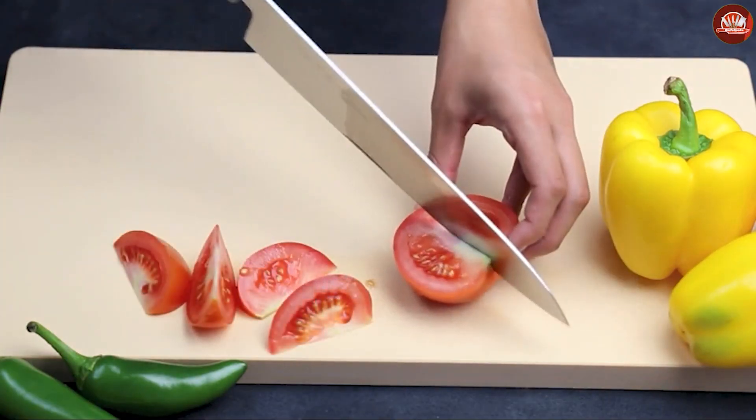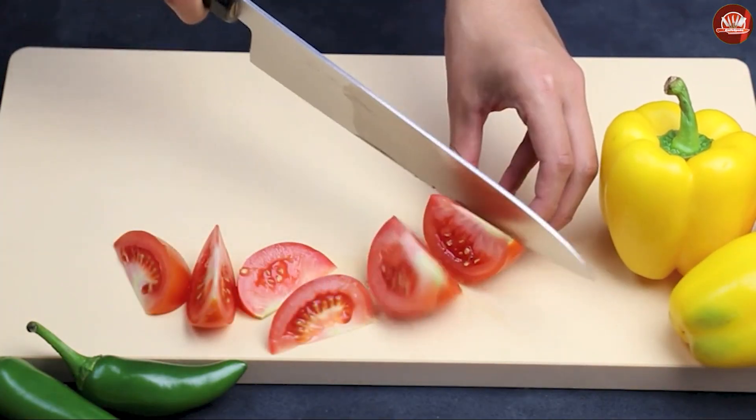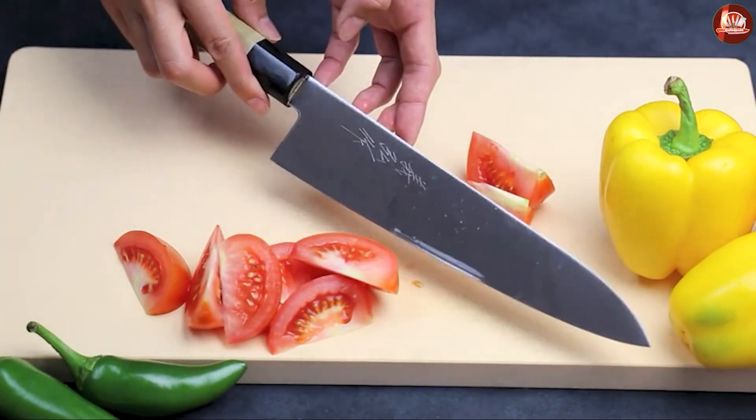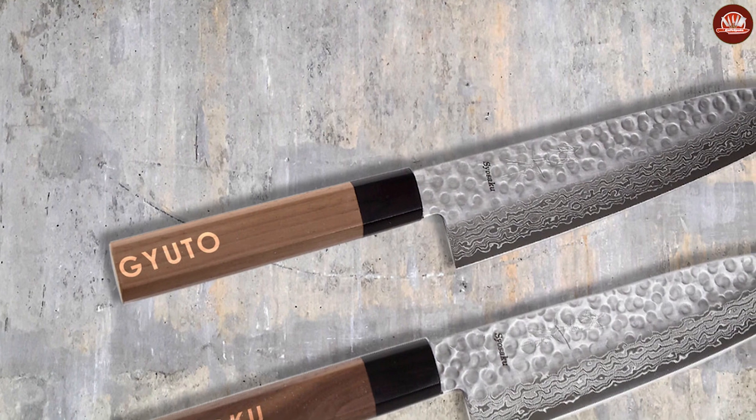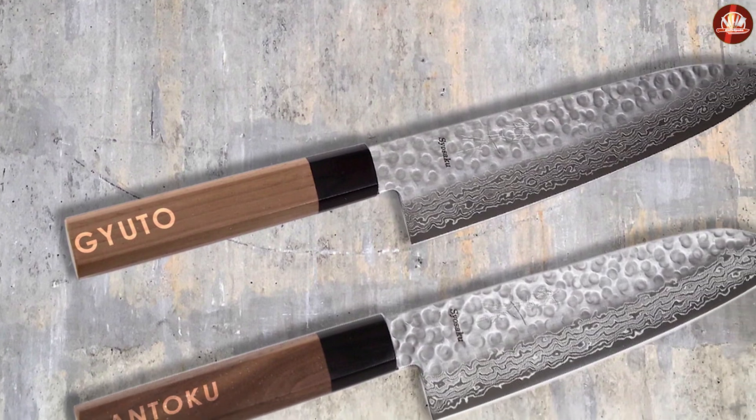Weight: judo knives are also typically lighter than chef knives. This is because they have thinner blades and lighter construction, which makes them lightweight and nimble. However, chef knives with a full tang handle tend to be heavier than judo knives.